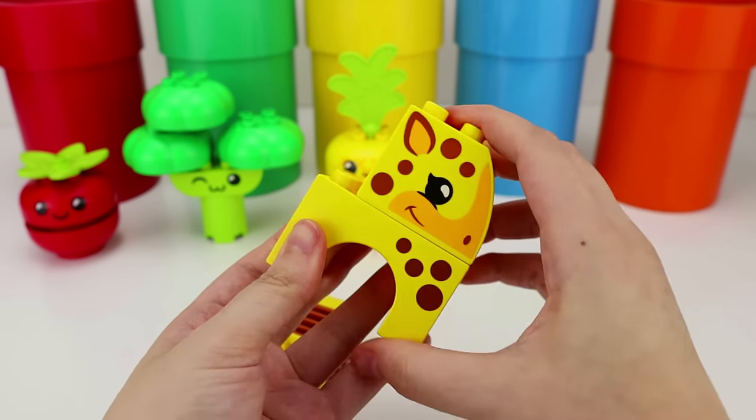Kiddos, great job helping us complete the puzzle! I'm so ready to go to the carnival! In style!